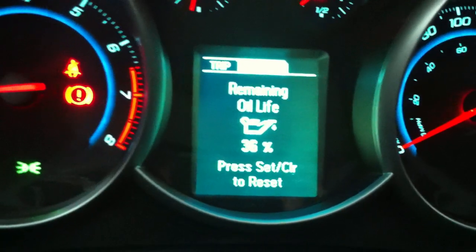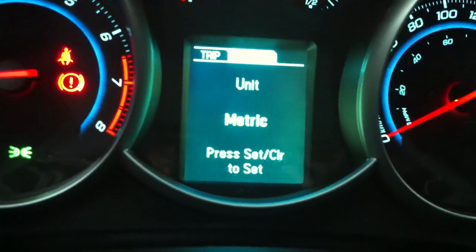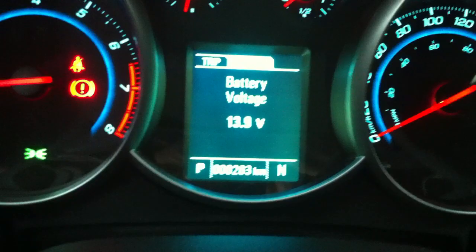Driver info system right there — battery voltage, trips. It's all there.